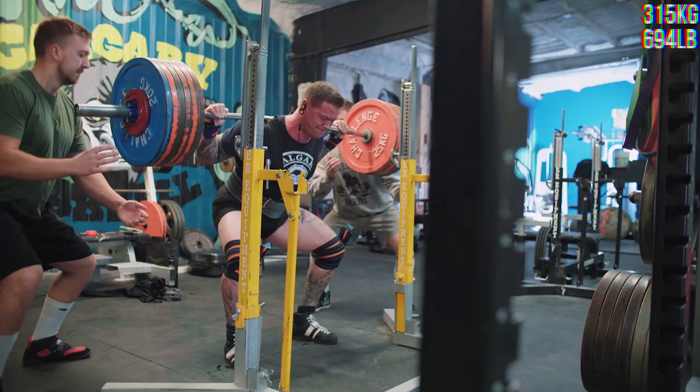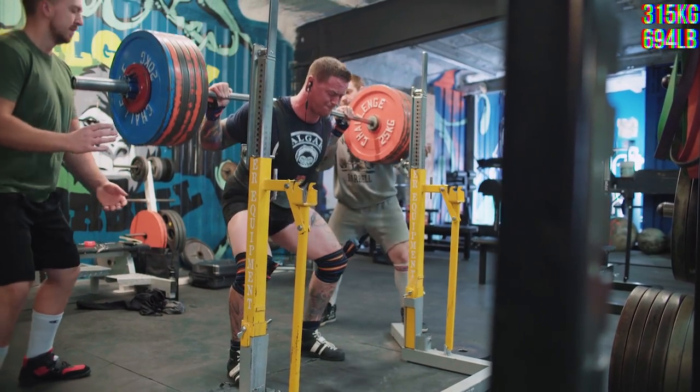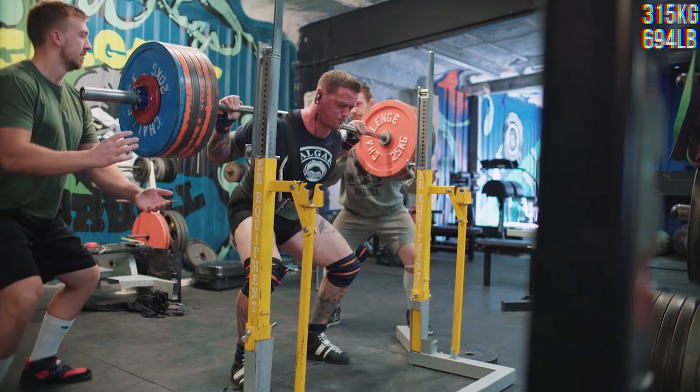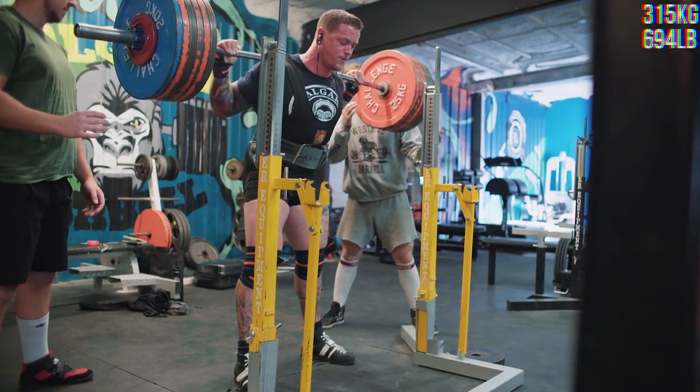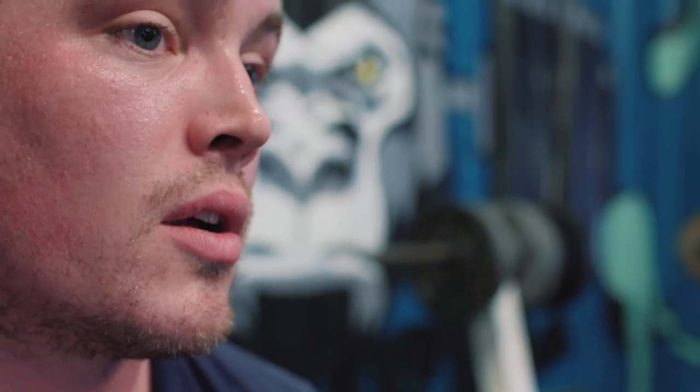Then I took a triple in the suit. Thank God I'm doing triples and not sets of 5 anymore — suited, full-equipped 5s just drain your will to live way too quickly. I hit a triple with 315, which is my best raw squat, so that was good.